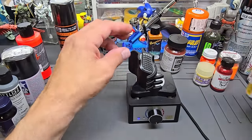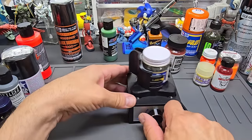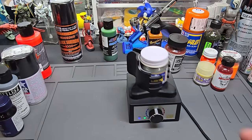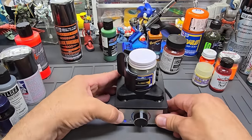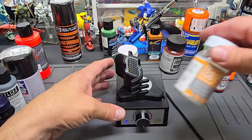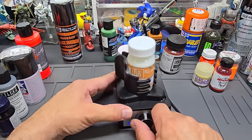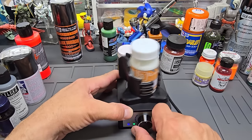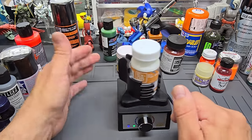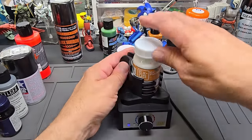How about the new super-sized jar of Mr. Color Silver? Oh, that's a big jar. It's dancing around a bit because the surface is a little porous, but it mixes up fine. Now the huge jar of Gaia EX line — cranked it up to see if it goes flying. It stood in there pretty good. Mixed.